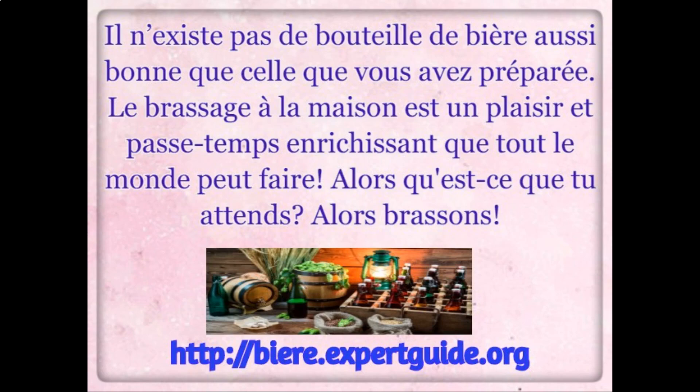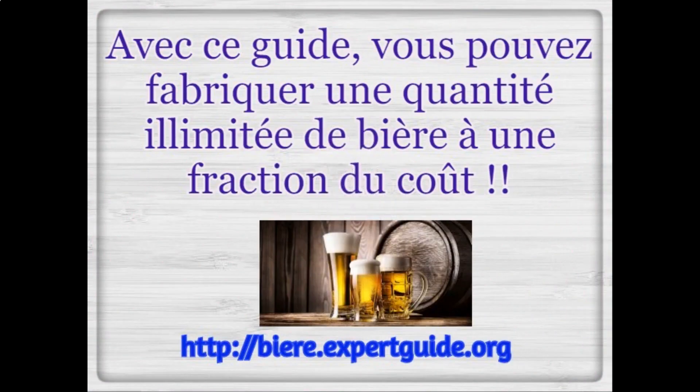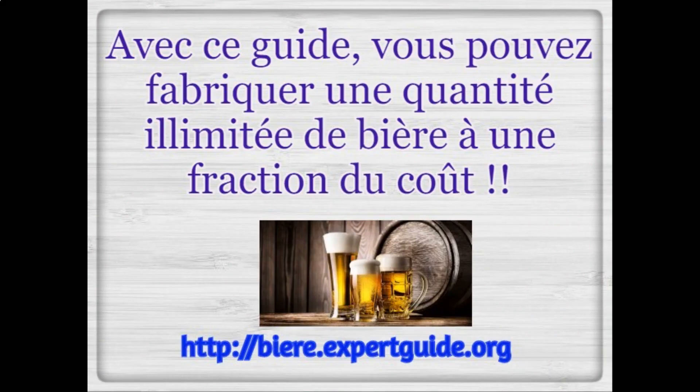So what are you waiting for? Let's get brewing. With this guide, you can make a limitless quantity of beer at a fraction of the cost.